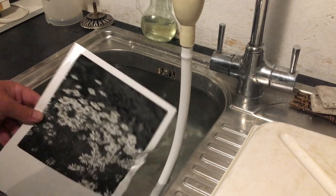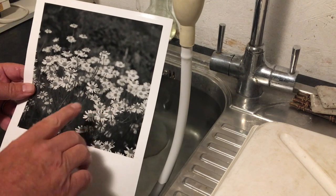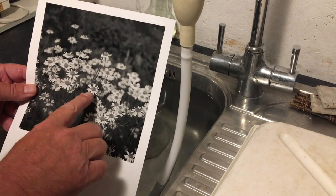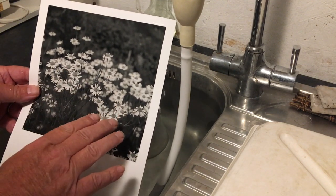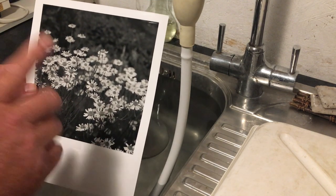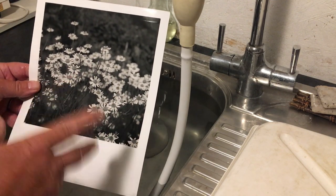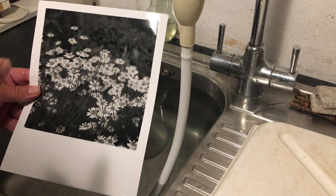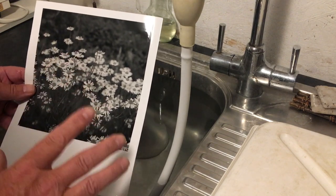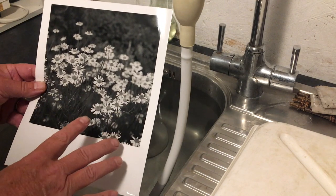Here I have a print that I've been working on — it's a beautiful print. I love the contrast, the high tone, and the detail in these flowers is beautiful. But when I come back to it tomorrow morning, it's going to look gray and dull and the contrast will have gone. This is called print dry down, and it mostly affects fiber-based prints.